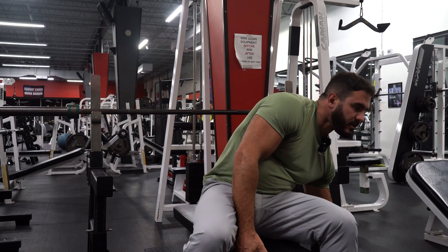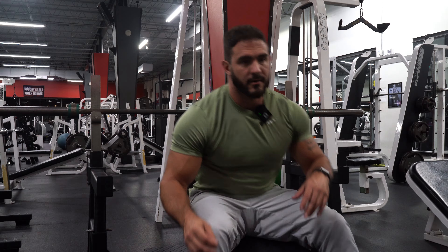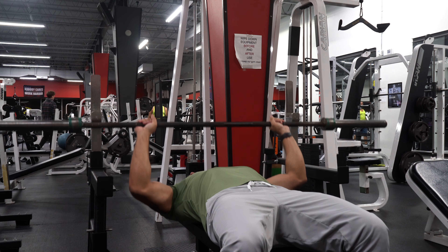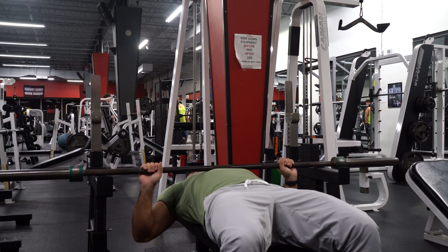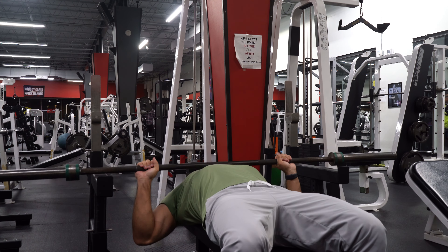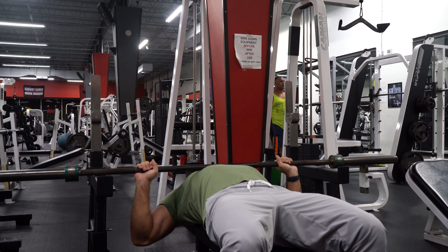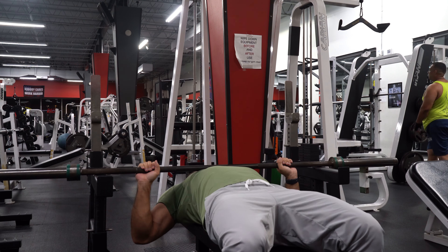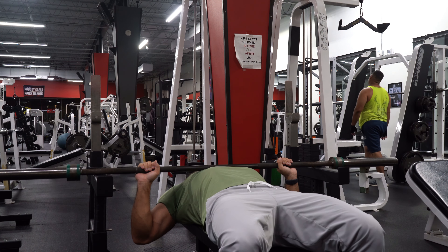So here on the bench press, I've got it set up so that if I drop it on myself I'm not going to crush myself. I got the catches right here — it still touches my chest but just in case. These sets are not going to be to failure. Honestly, I'm just going to wing it.